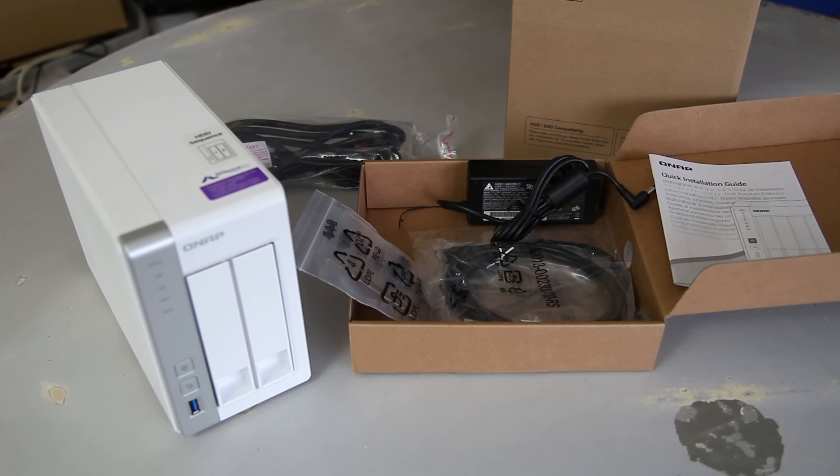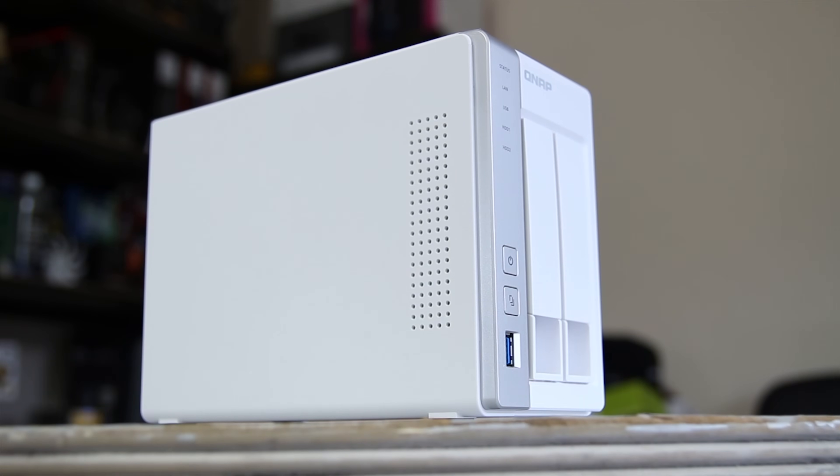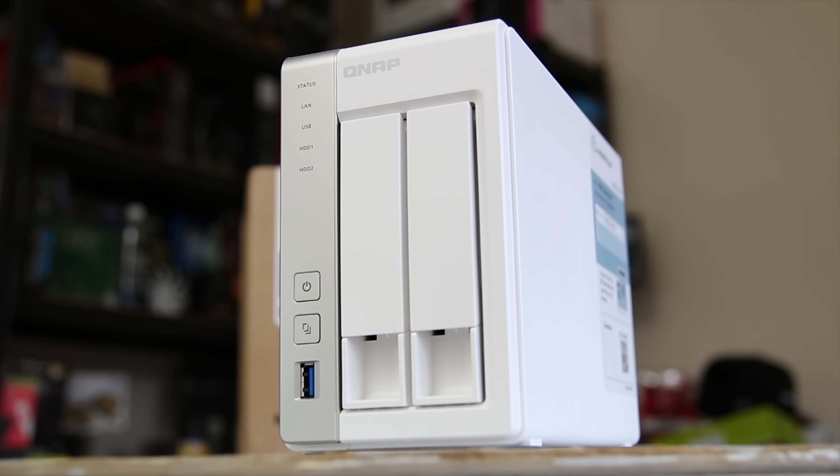Inside the box you get the power adapter, some Ethernet cables, the mounting screws and a quick start guide. On the side it also has some ventilation for the fan in the back.